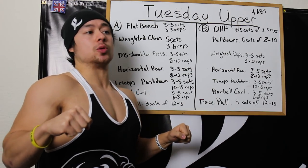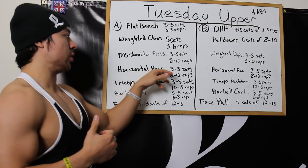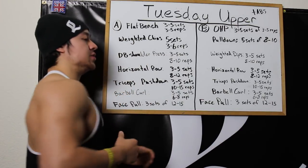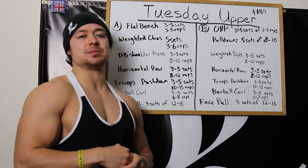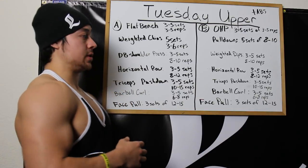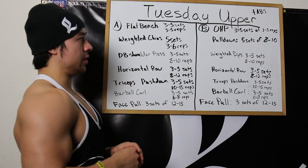Continuing the A workout: triceps pushdowns 3-5 sets of 10-15 — I prefer decline skull crushers but I've had to ditch those for 3-6 months due to elbow issues, so I'm sticking to push downs. Barbell curls 3-5 sets of 6-8, and then face pulls 3 sets of 12-15.